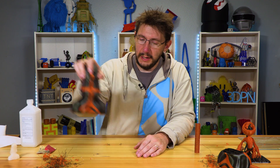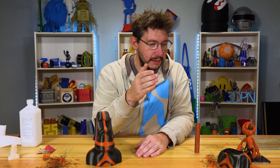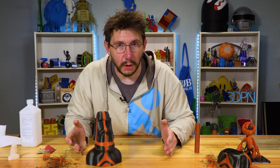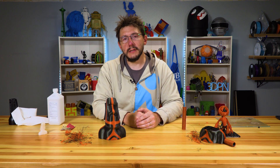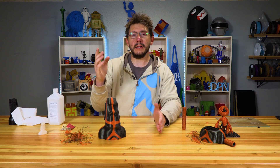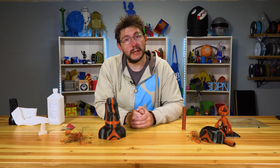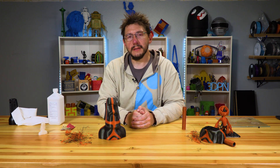Thanks for coming along on this little journey. I'm glad we got this printed and I'm glad I talked about the problems I had, how I mitigated them, and how you can also mitigate them — hopefully Cura can solve them in the future. Don't forget to subscribe to the channel and ring that bell to be notified when really fun stuff is uploaded. Beyond all that, don't forget to hug each other more. I love you guys — as always.